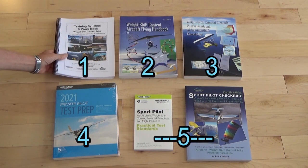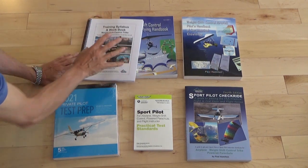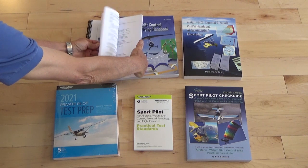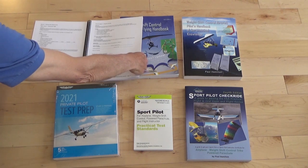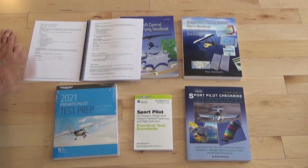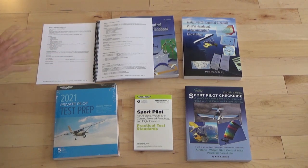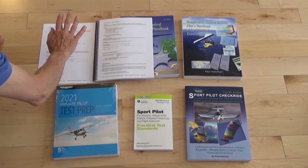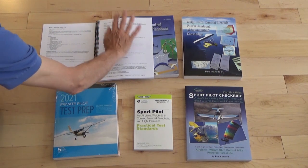We're going to start off with the training syllabus. This is the book that you go through during your training process. It's a logical step-by-step procedure for getting your sport pilot, private, or CFI license. We've got our introductory flight and our program overview.